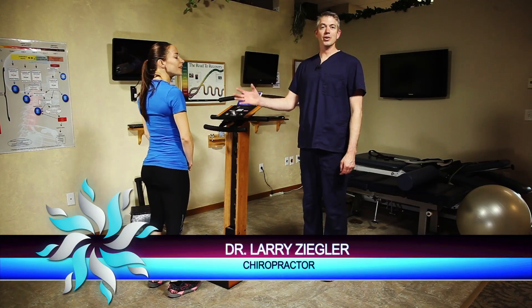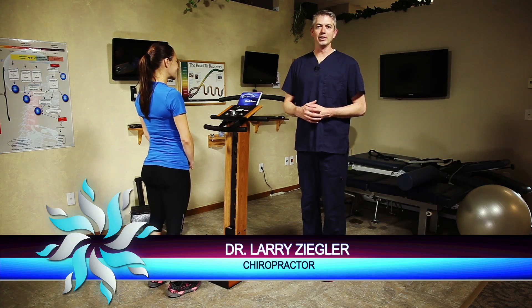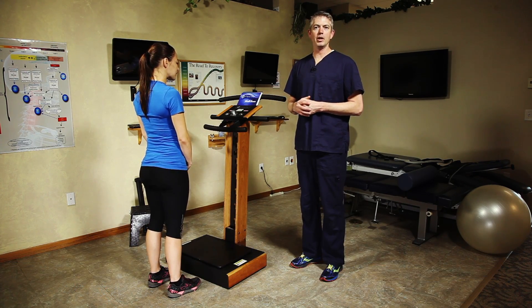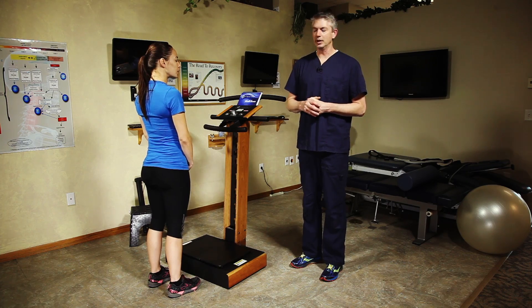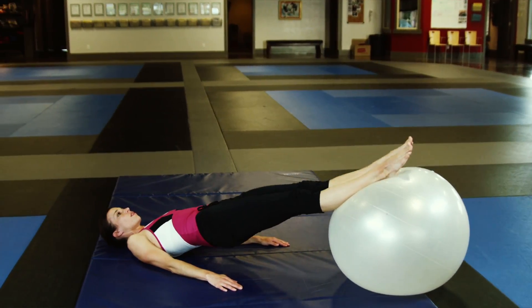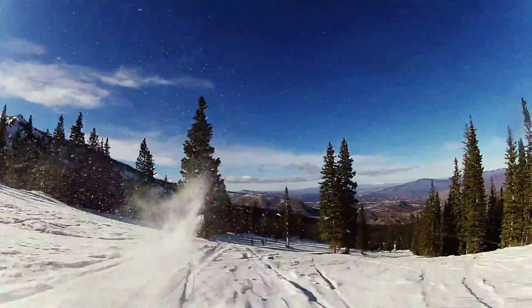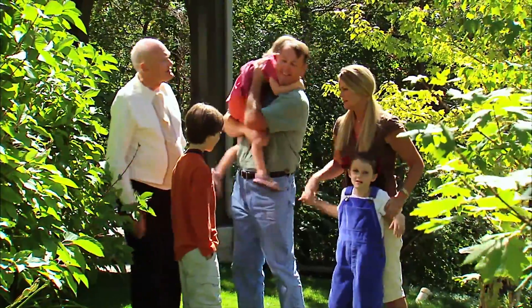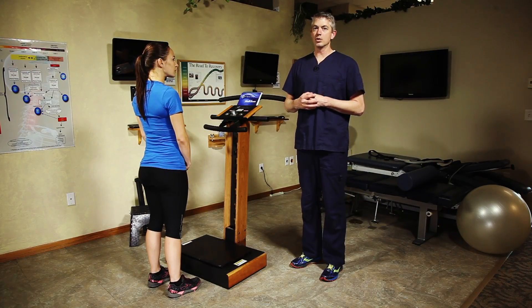Dr. Larry Ziegler and Heidi with you here today at South Jordan Chiropractic. We're here to talk about how we use our Lifetime Vibe machine to help our patients recover after an injury. What I love about the Lifetime Vibe is that I can develop a program for any patient from couch potato all the way to active athlete and find a way to incorporate their healing procedure, their rehabilitation, into what I can do with this plate. It's a wonderful tool.